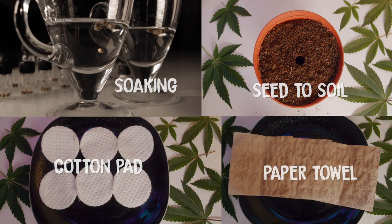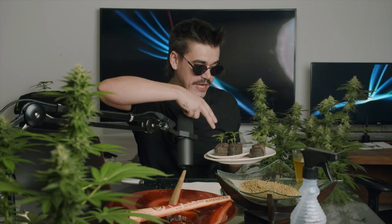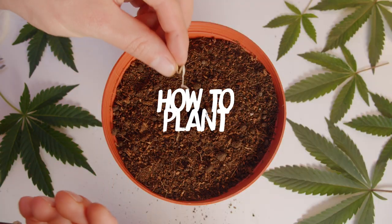That being said, feel free to experiment with these various methods, but here at HomeGrow TV we recommend sticking with what works. Now let's talk about what to do when your seed does sprout and how to plant it in its new home.